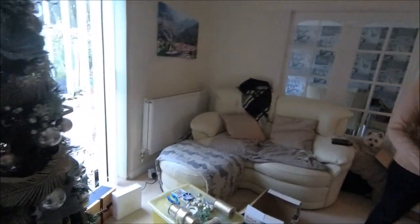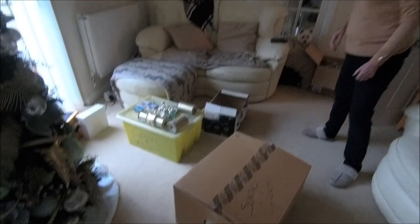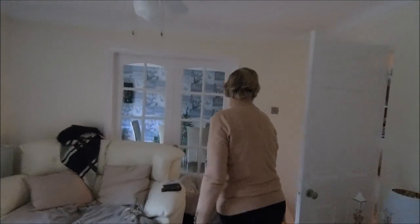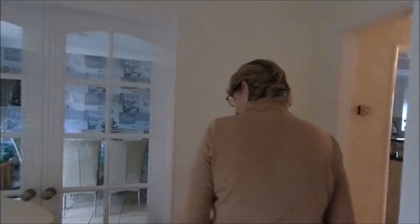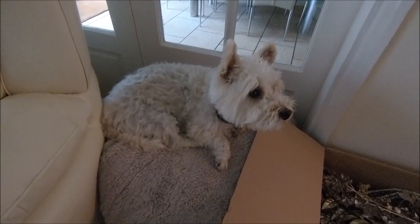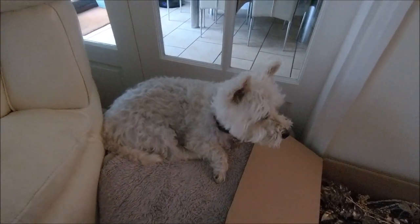I'm stuck up here. I've got something to show you because I'm gonna change what I normally do out here. He's so good - he sits on that little perch when I've got all this out the way, don't you? You're a good boy. He's scared. Oh, bless him.